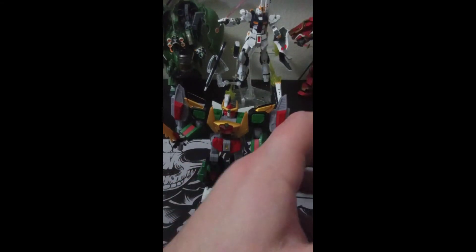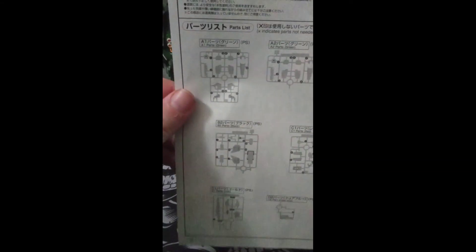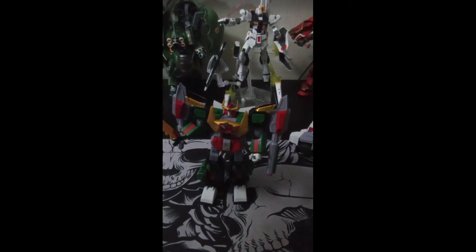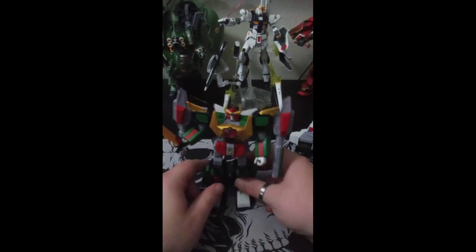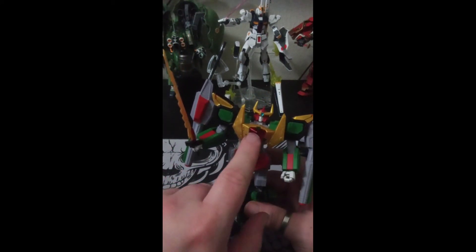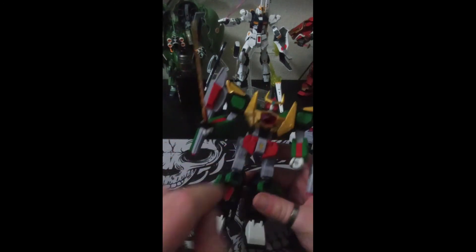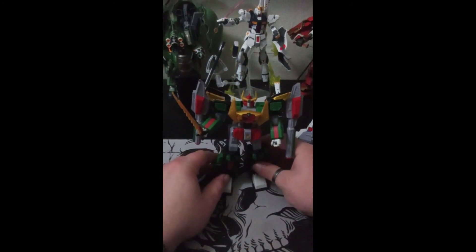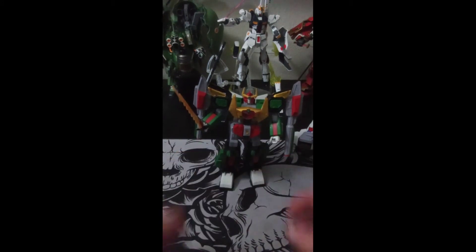To actually open up the instructions so you guys know what you're getting into — you really don't get that many runners. This one comes with its own base stand, which I really do like. Note the only stickers I did put on were the chest, the shoulders, and then the legs. Size comparison time!